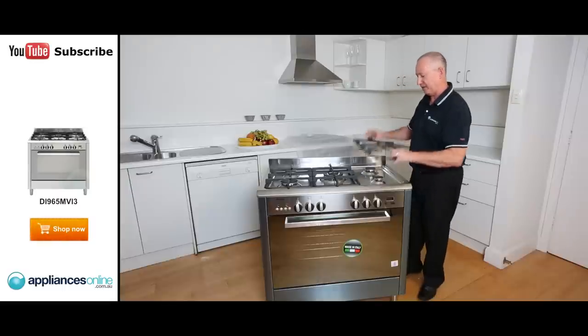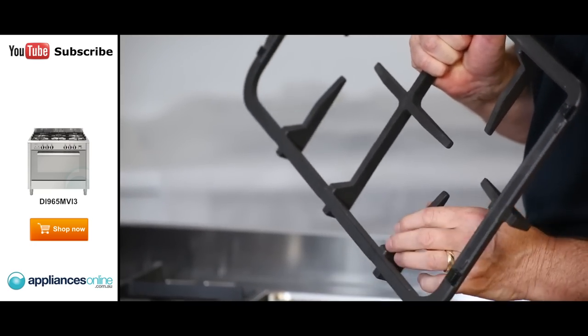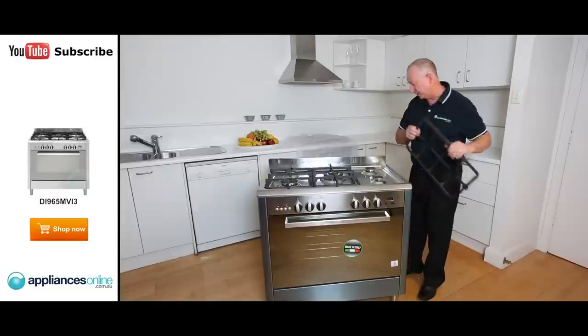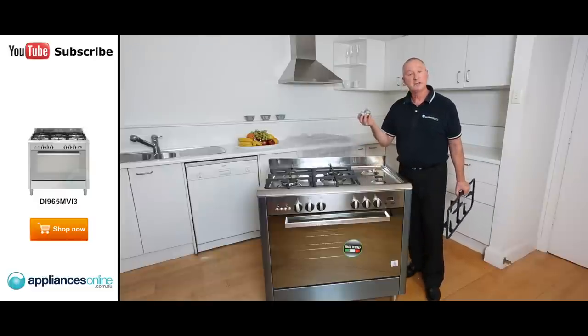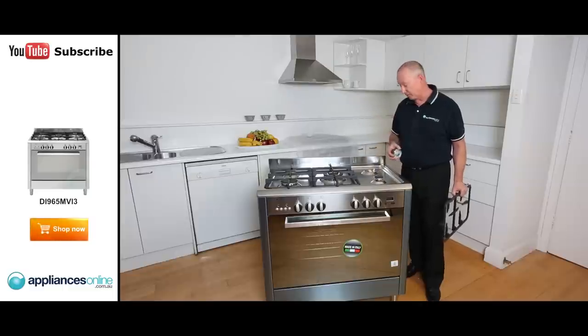The tops here are cast iron. They have heat resistant grommets on them which lift it off the surface and protect it, stopping it from scratching and marking. Each of your burners can come off — simply wash them in hot soapy water or you can put them in the dishwasher. Nice and easy to keep clean.